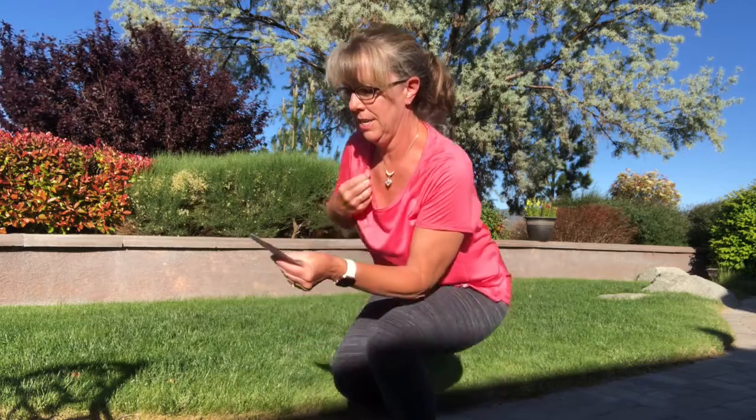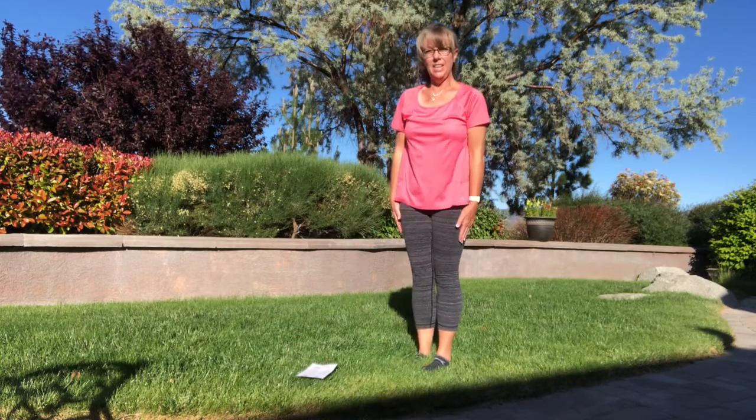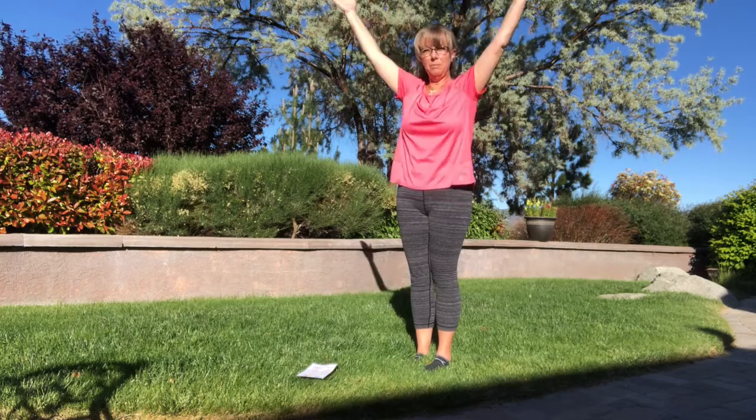The next one is 30 jumping jacks — you guys ready for that one? Ready — remember, straight arms and up!